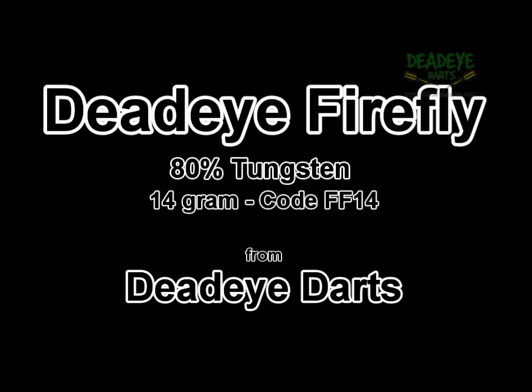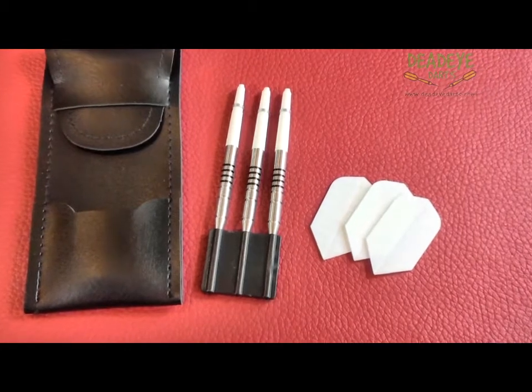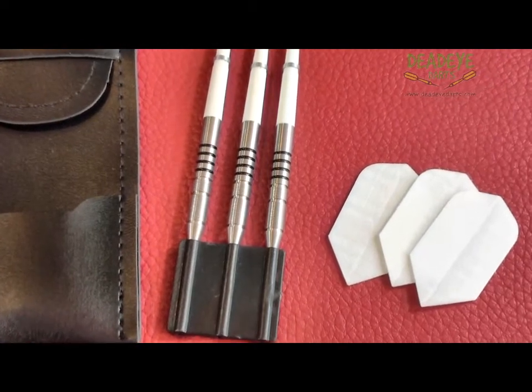Today we are reviewing the Deadeye Firefly 80% Tungsten 14 gram darts, which are available from Deadeye Darts. At Deadeye we also stock another 6 designs in this lightweight range. Weights vary from 12 to 19 grams.